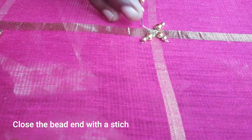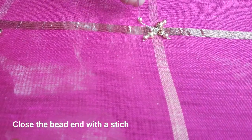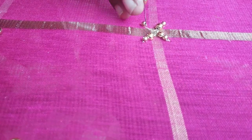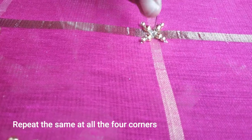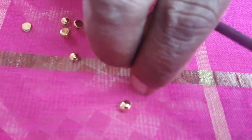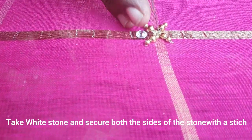First, we fix the half bead. Then we fix the whole corners inside. This is half bead. Next, we fix the stone in the center.